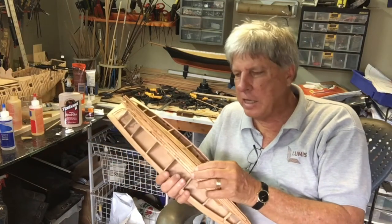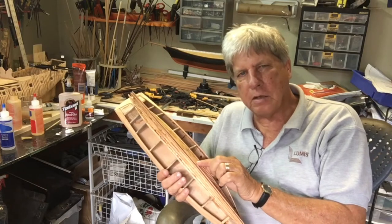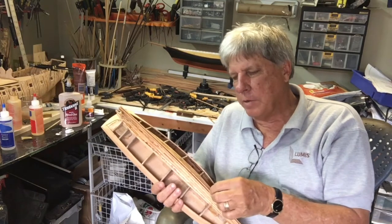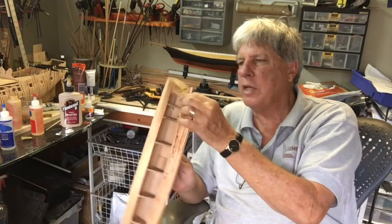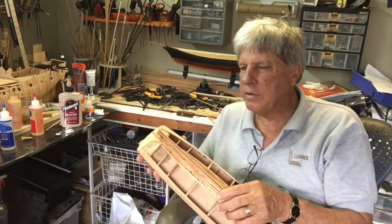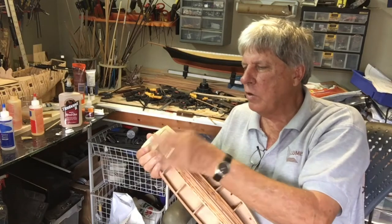One of the big positives that came out of it was when planking, particularly in the keel section, to let the plank stick beyond the frame so that when I come to put the actual keel in I can fit it into a rabbit. I can do the same thing on the stern and on the stem.